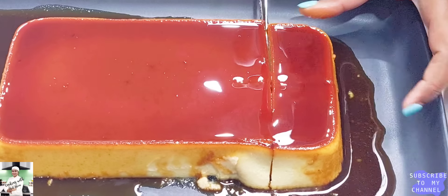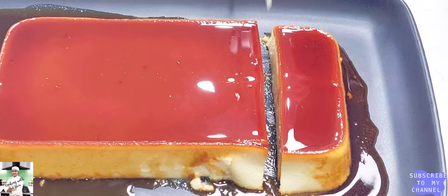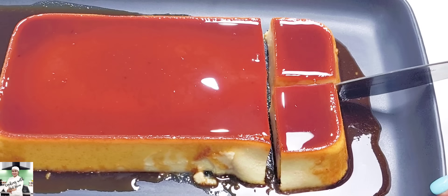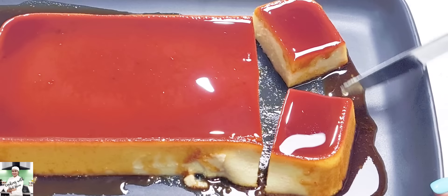If you want to make a blender, you can mix it in.